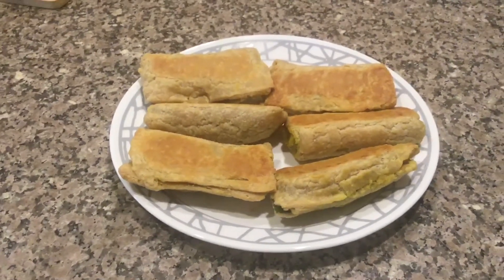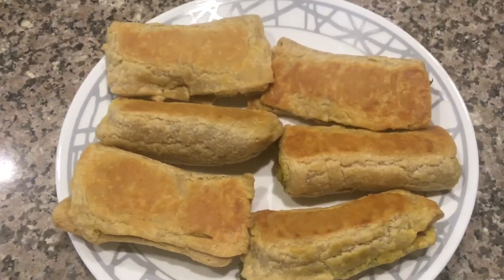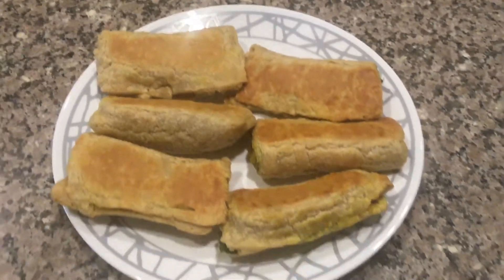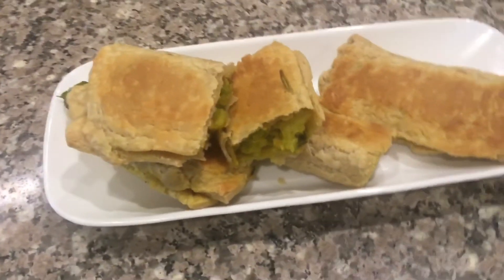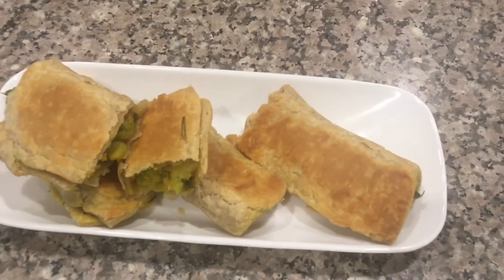Once done, the puff pastries are ready. You can see how crisp and flaky they are. Prepare this delicious potato puffs — it's a very good evening snack. Enjoy, and thank you for watching.